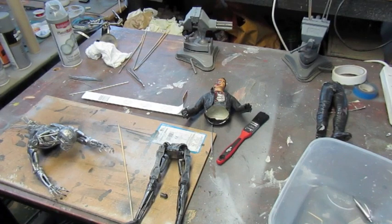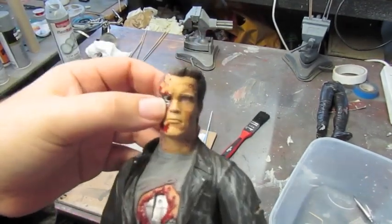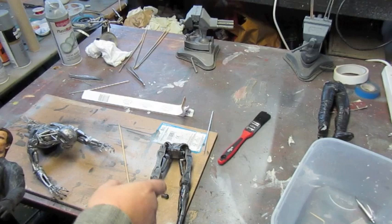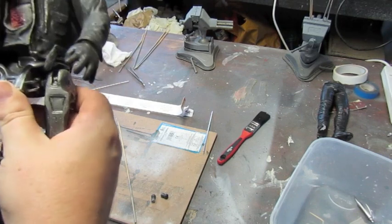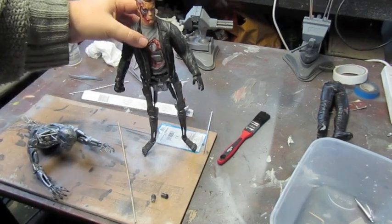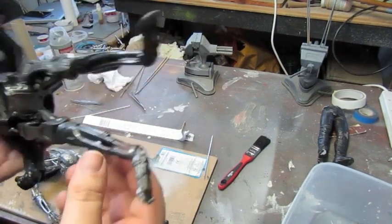Hi everyone and welcome to part two of the endoskeleton Terminator diorama. Last time we finished off the endoskeleton - I still have to do the teeth, which we'll get to in a minute. I had the Arnold Terminator figure which I've stripped down, and I've just reopened his eye. The endoskeleton legs fit nicely inside Arnold like this.